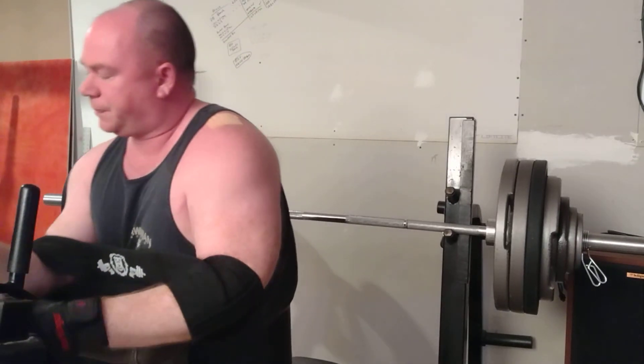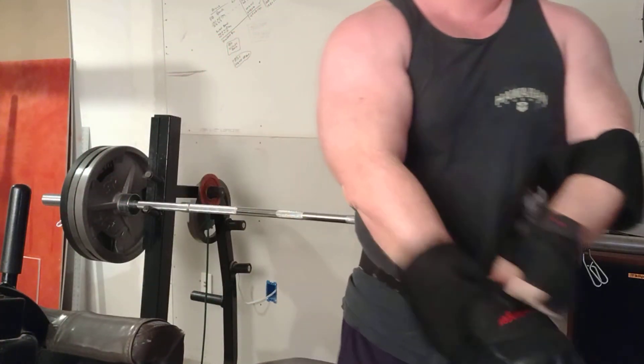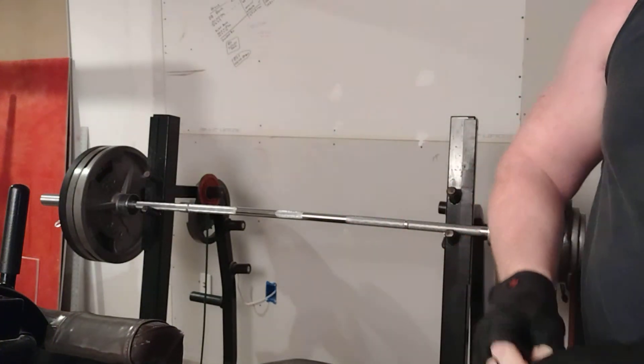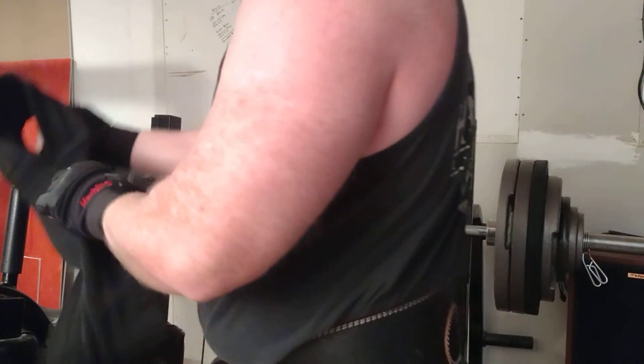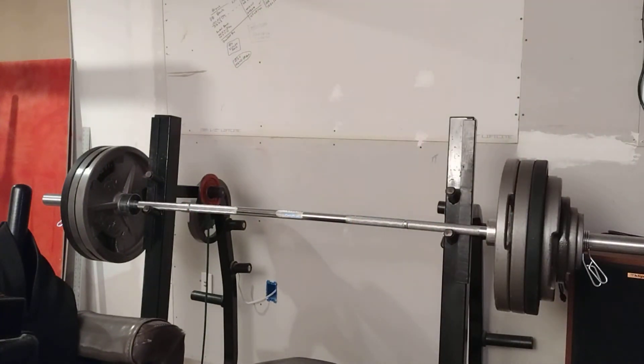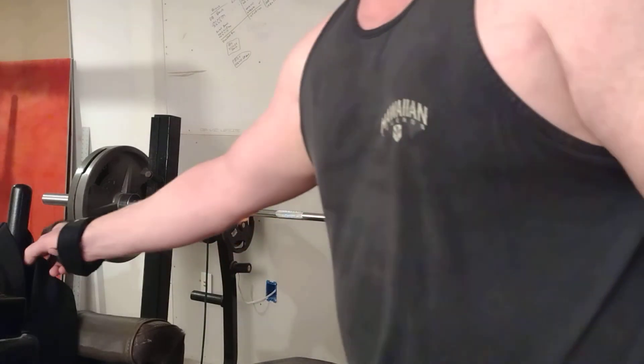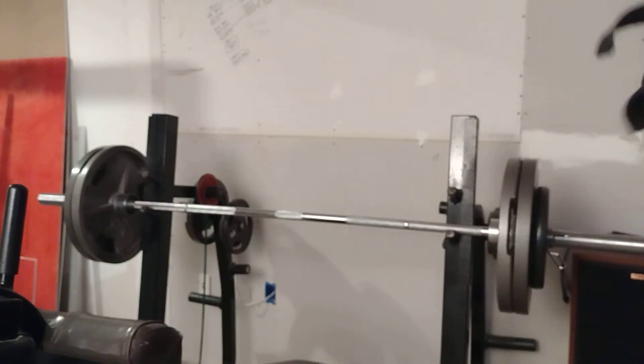I could have got another one, no doubt. We'll stop there — that was enough to show me that this thing works, whether it shows you guys is another story. Now I'm going to drop down to 275 and see how many reps we can do.